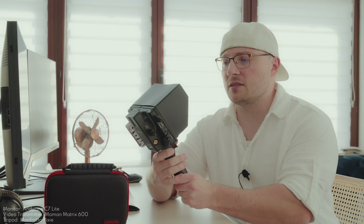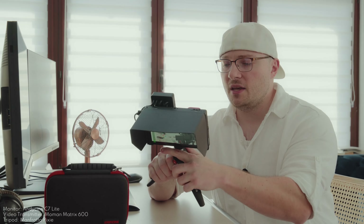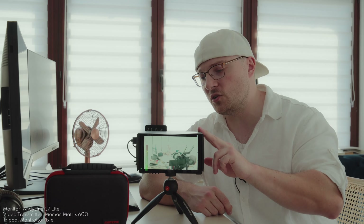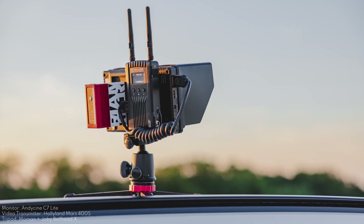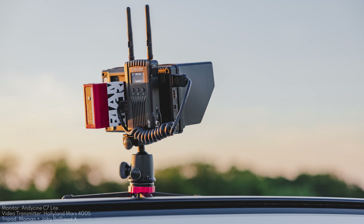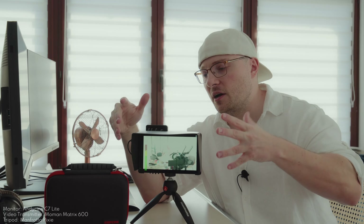Today we're going to build a director's monitor setup. It is lightweight, portable, and features a bright LCD panel with all the ins and outs you need. The monitor has a rather ingenious support for wireless transmission, and we're going to check out this monitor and setup in detail. If you're looking for remote viewing for your client, director, or yourself on a budget, you're going to enjoy this tiny little setup. Let's get started.